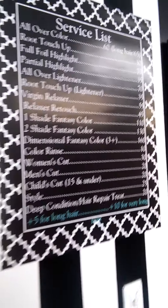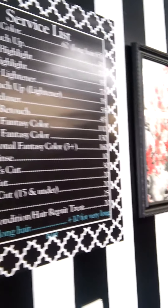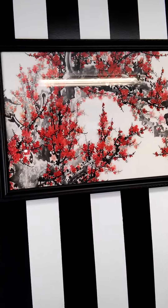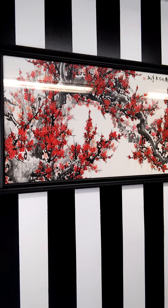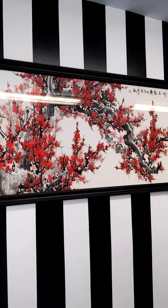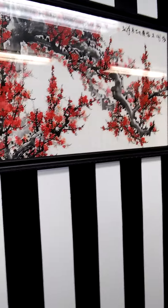My service signs were a nice VistaPrint project where you just design it yourself. This picture I ordered about a year ago — it's a hand-painted watercolor painting I found on eBay of red cherry blossoms. I'd wanted one for a while and had a special frame made for it since I couldn't find one that fit exactly.